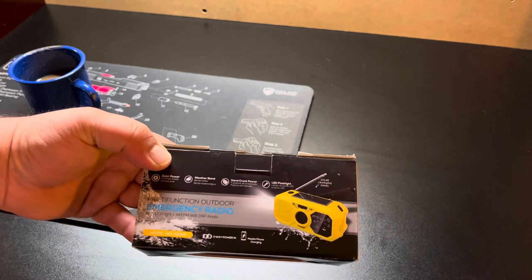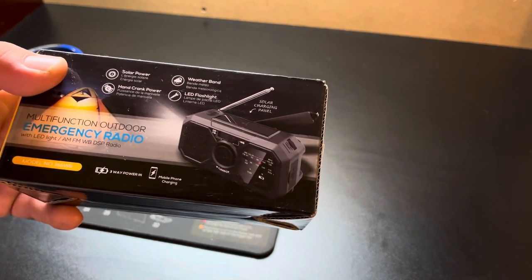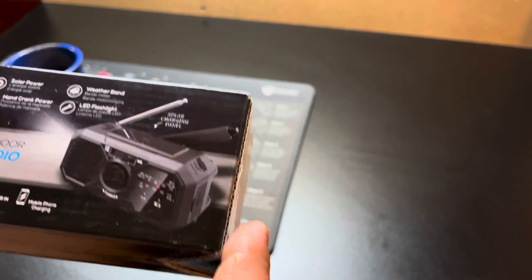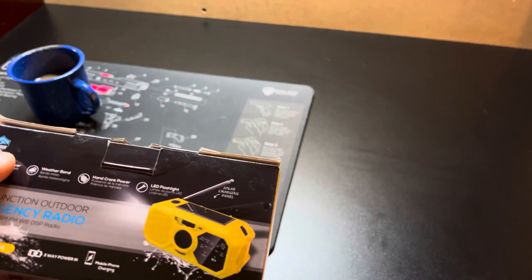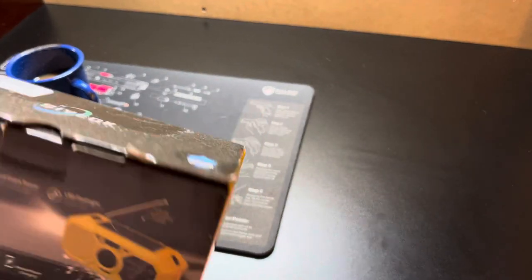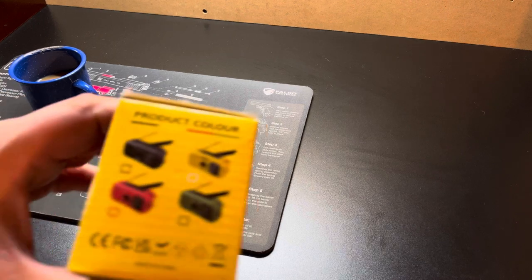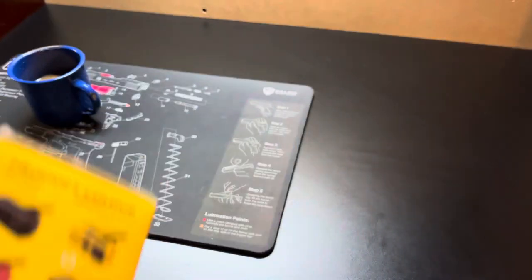Here it is — this is a multi-function outdoor emergency radio. It has solar power, hand crank, weather band, flashlight, solar charge, and an internal battery. I got this on Amazon for $20, depending on your state plus tax. I haven't even played with it yet. It comes in different colors: black, yellow, green, and red. I got it in black, so let's open it up.